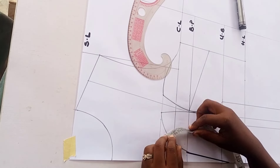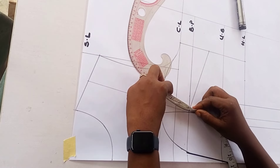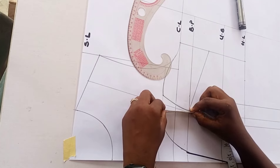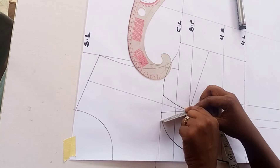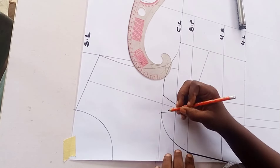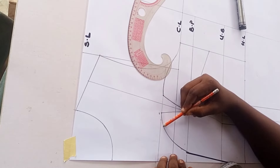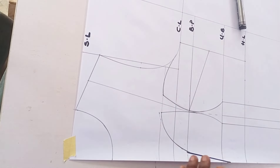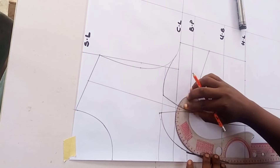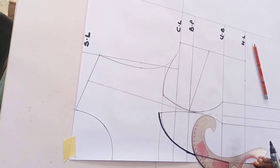I confirm that my dart legs are matching up together - the over bust dart we created. I measure the dart leg on the right side and the left side, and I find about a 0.2-inch shortage on that part. So I go ahead to reconnect my curve from the deep V and blend it in using my curved ruler to correct that part.